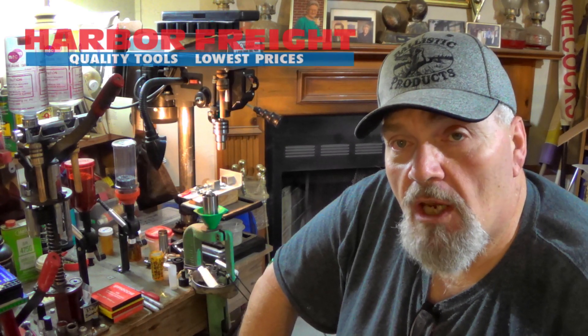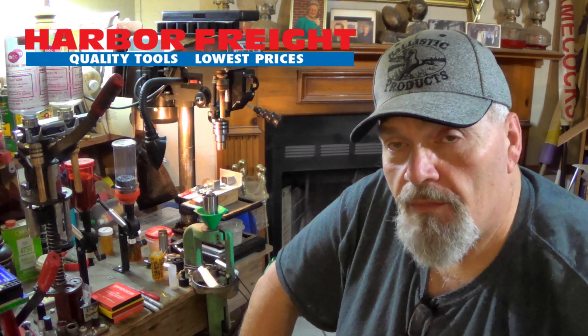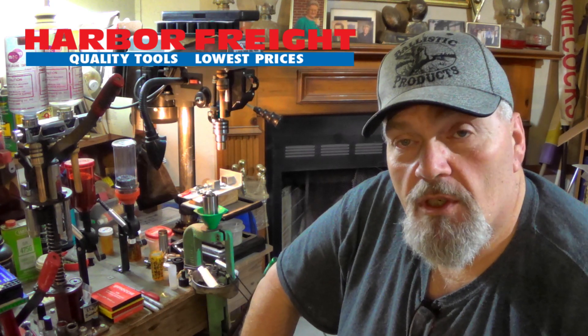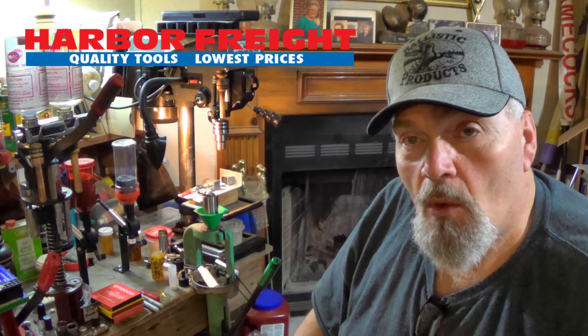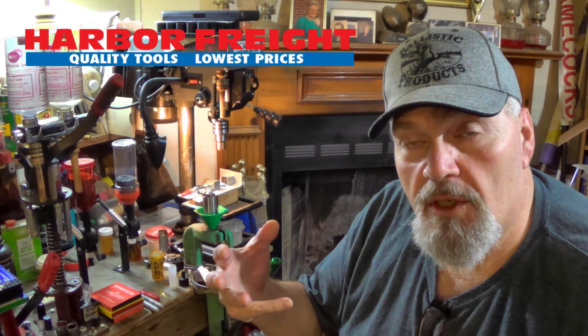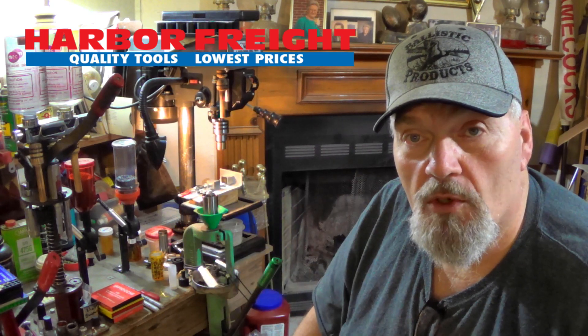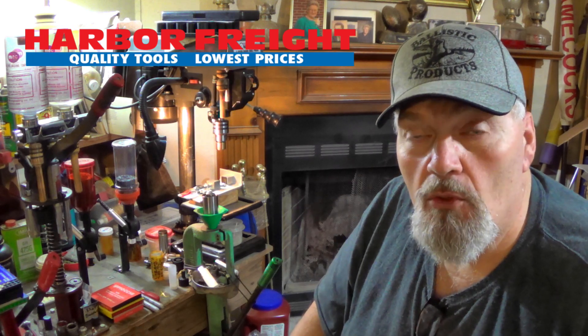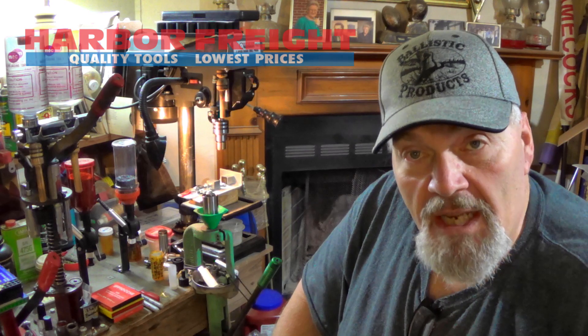Let me tell you something right out of the gate: Harbor Freight is no sponsor of the Bubba Rountree Outdoors channel. Whenever I go to Harbor Freight, I don't get any breaks. I've got to buy the stuff just like y'all do. So I try to find the deals. Every one of these tumblers I picked up, we managed to find a coupon or get a discount. I'm in that buyer's club because I shop enough with Harbor Freight to where it's worth it for me.